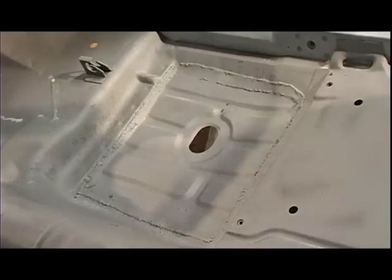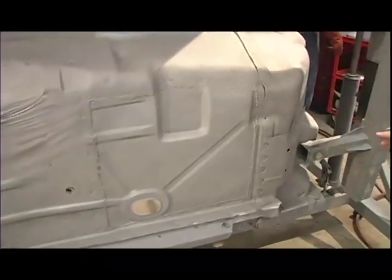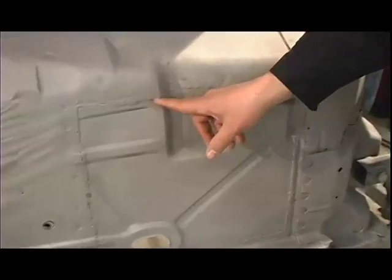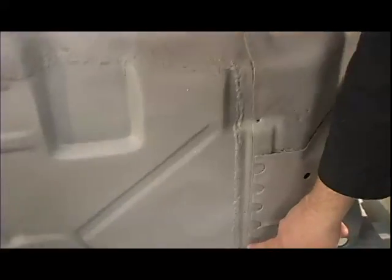Our 69 Firebird project, Project Rowdy, was a very clean car overall, but we thought there were a few areas of sheet metal work we wanted to do to make it tip top. The main floor section had been previously repaired and while it was structurally strong, it really wasn't cosmetically what we were looking for. So today we decided to jump in and replace the driver's side main floor area. This tech will apply to any first-generation F-body, be it a Camaro or Firebird, 67 through 69, and the techniques apply to any car.